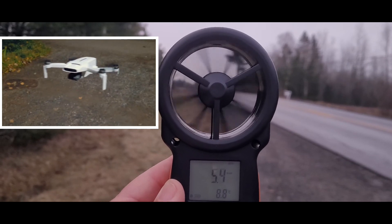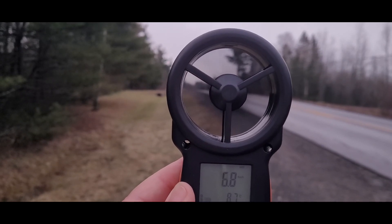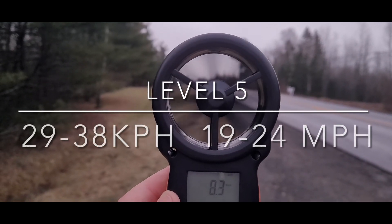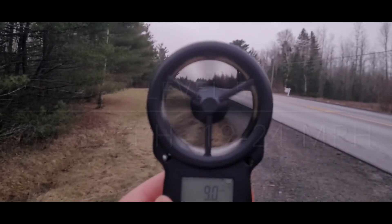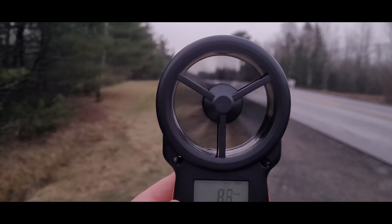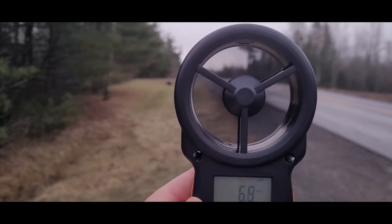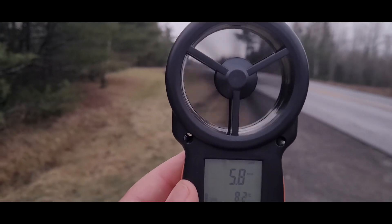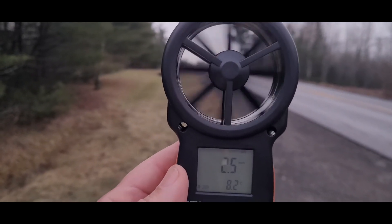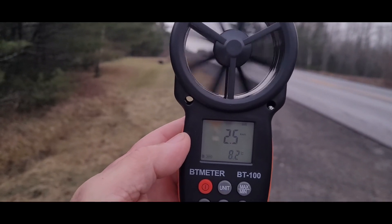I've got the Femi X8 Mini Version 2 — was just flying a few minutes ago. The minute I got to treetop level, it was getting bounced around a bit. It has a level 5 wind resistance and a three-axis gimbal, but once I got 10 meters above treetop I got a gale warning, so I decided to pack it up. An inexpensive tool to add to your drone flying toolkit.